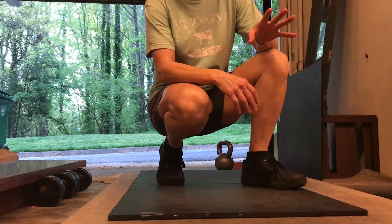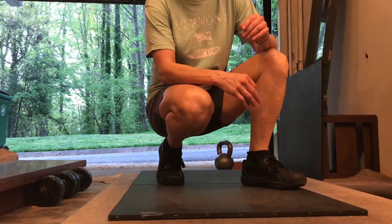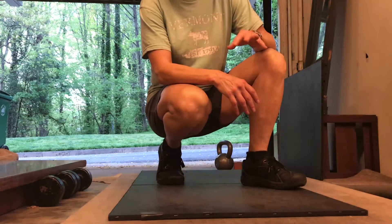Trying to figure out how to combine Appalachian flat footing with Irish Sean Nós dancing, both old styles of solo percussive dance. Here's one combination I worked out.